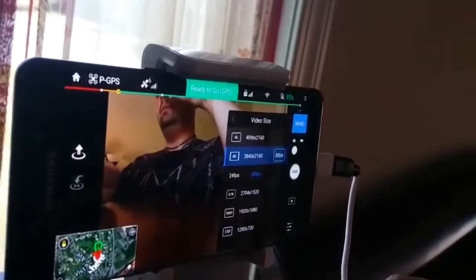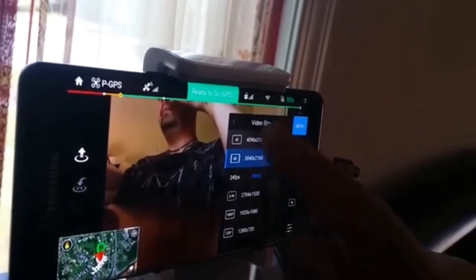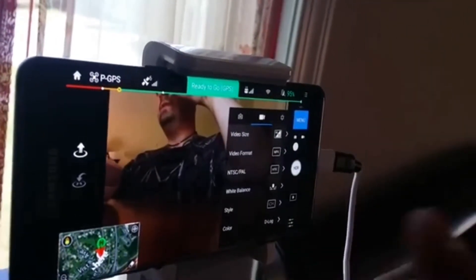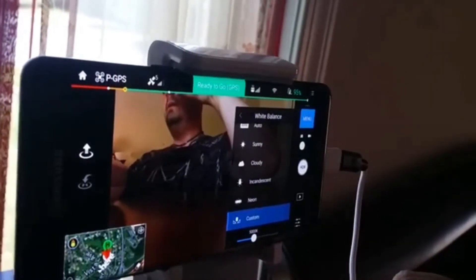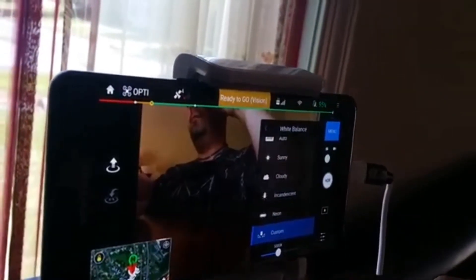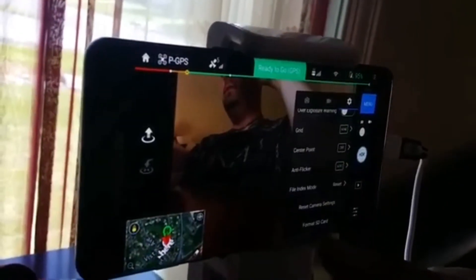I'm going to go ahead and keep it there and just go out of the option and make sure all the other settings are consistent. I've only done this once when I originally set up the camera. The indication says that I'm ready to go, so I've got the latest firmware.